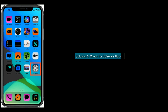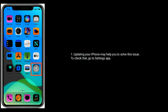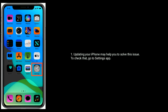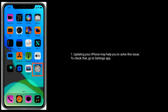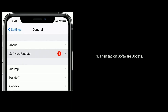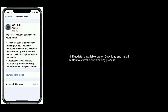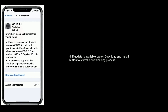Solution 6 is check for a software update. Updating your iPhone may help you to solve this issue. To check, go to the Settings app, next tap on General, then tap on Software Update. If an update is available, tap on the Download and Install button to start the downloading process.